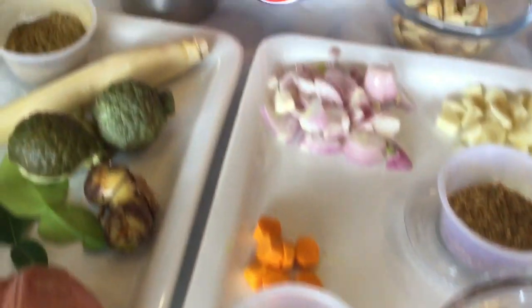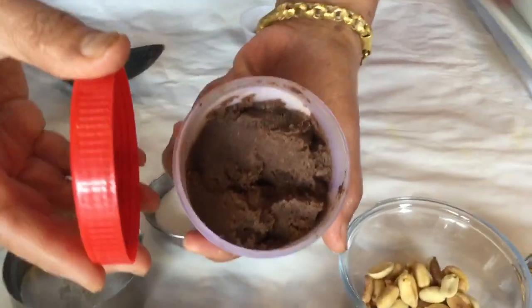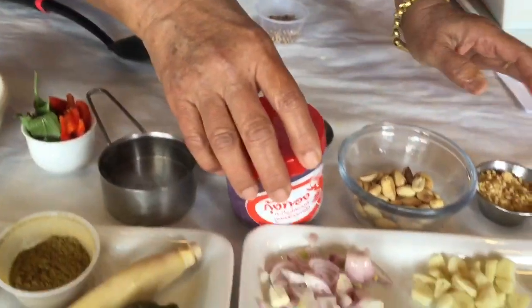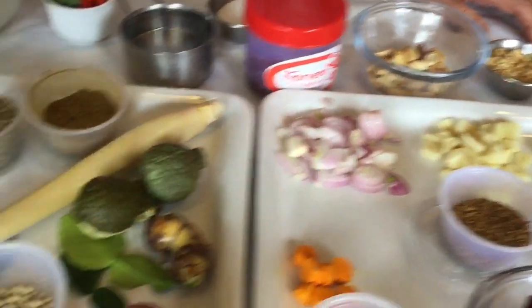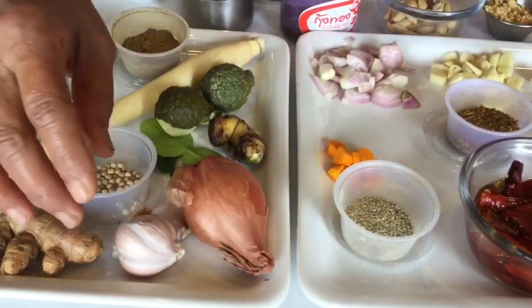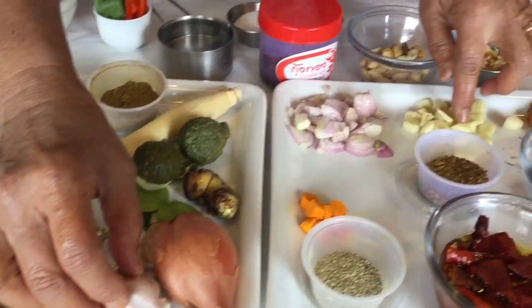We have shrimp paste, which has a strong smell but tastes so good. This is shrimp paste from Thailand. Shallot — I peel it and cut it like this. Garlic — cut it, peel and go like this.